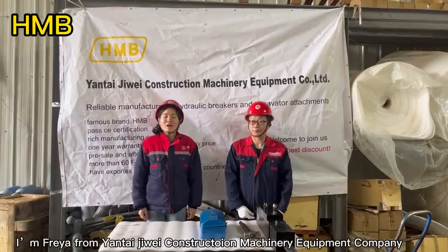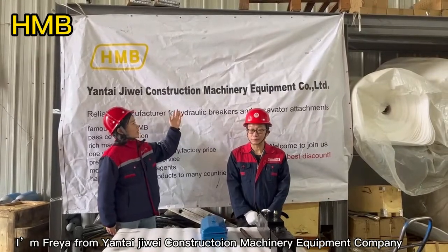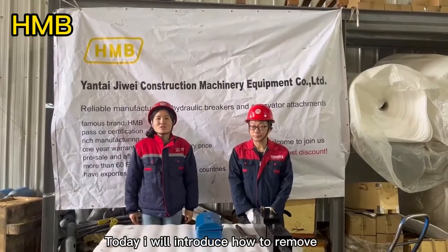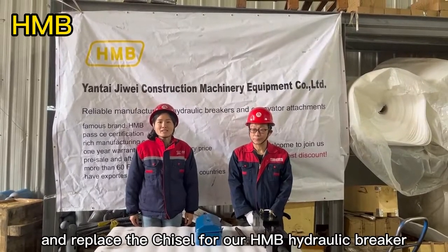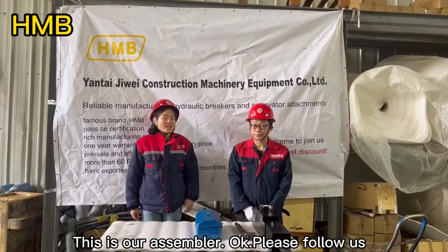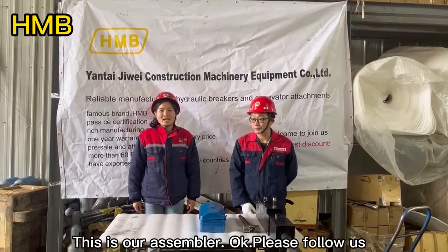Hello everyone, I'm Freya from Yantai Jiwei Construction Machinery Equipment Company. Today, I will introduce how to remove and replace the chisel for our HMB hydraulic breakers. This is our assembler. Please follow us.